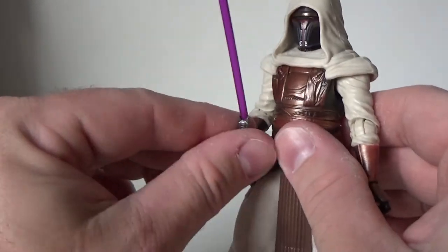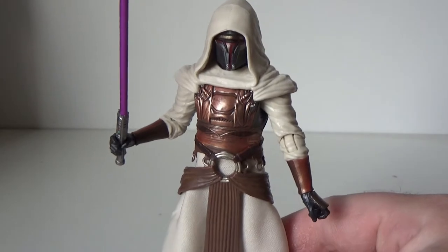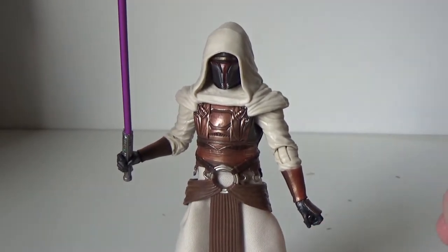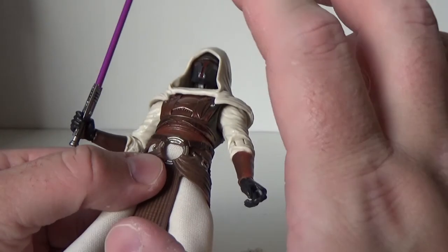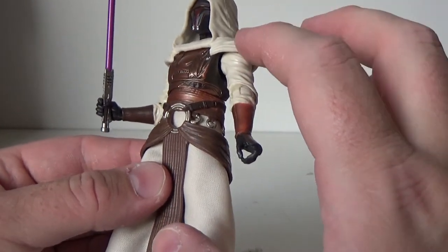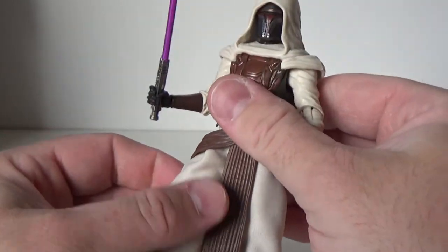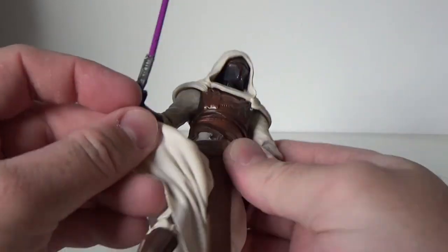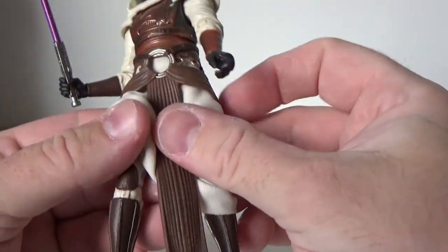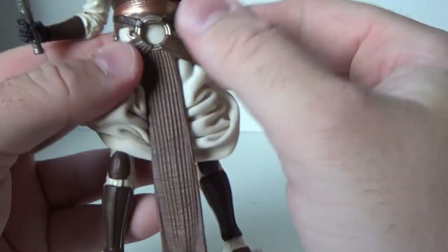I like it a lot — seeing a lot of people get really good shots of this one on Instagram. In terms of articulation: ball-hinged head, ball-hinged neck, ball-hinged shoulders, ball-hinged elbows, ball-hinged wrists, a torso joint which allows for a lot of movement, ball joints in the hips, swivels in the thighs, double joints in the knees, and ball hinges in the ankles. I also like that they've added knee pads and shin guards to the bottom of the figure — it looks really good.